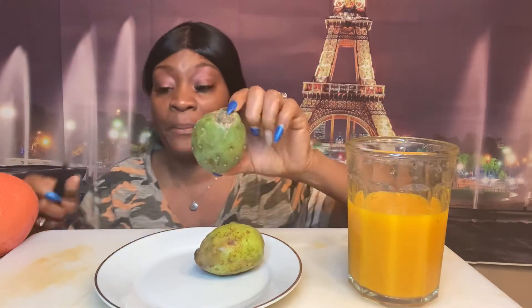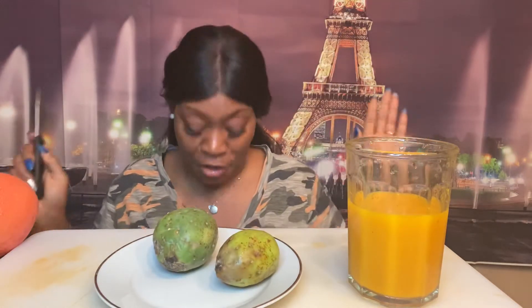I'm super duper excited, you guys. I have a grapefruit on the side for comparison. Every week I'm going to do an exotic fruit. I had this one a while ago, maybe a couple of months back, and I'm excited about trying it again.